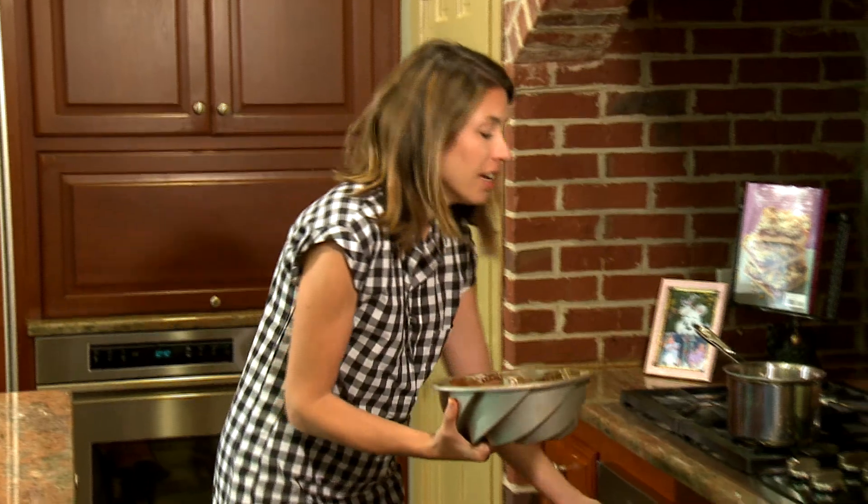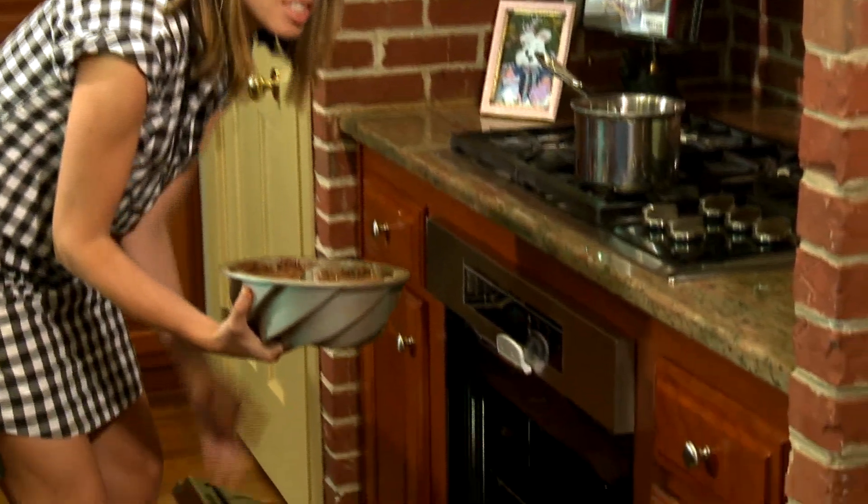We're going to bake the cake at 325 degrees for 75 to 90 minutes.